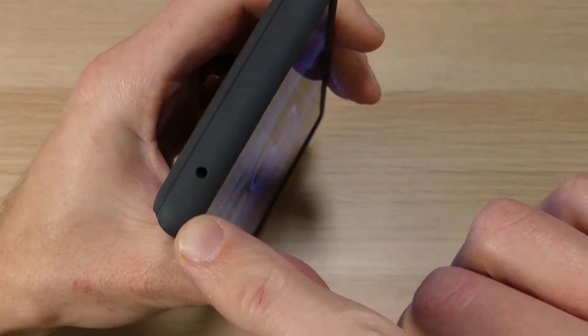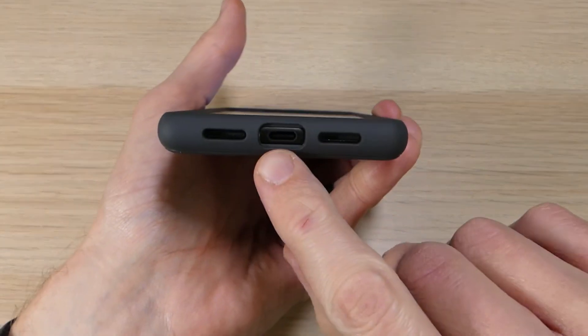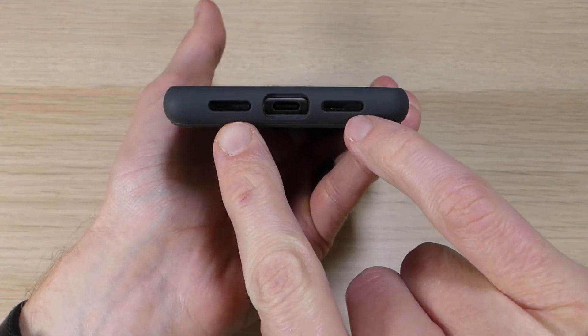Up top we do have a cutout for our noise-cancelling mic, and then flipping it around to the bottom, we do have a cutout for our USB-C charging port as well as for our speaker and our microphone.